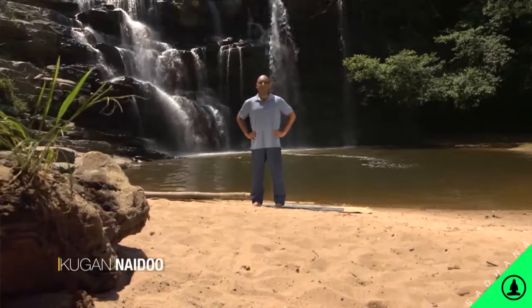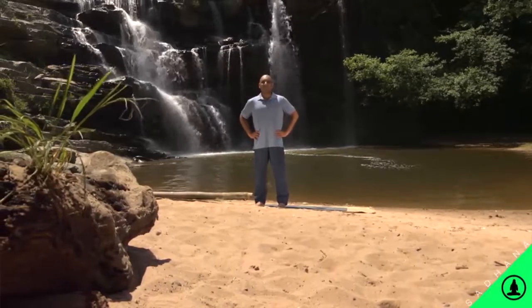There are three options for this pose: standing with the foot against the ankle, the shin, or the thigh.